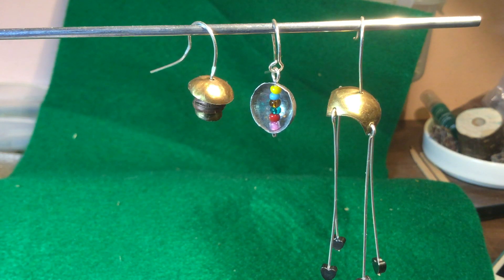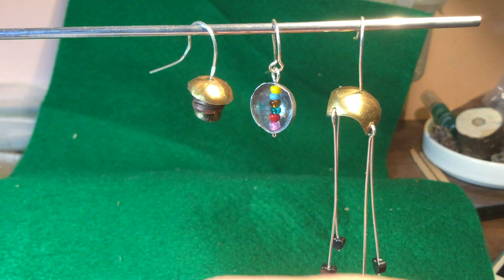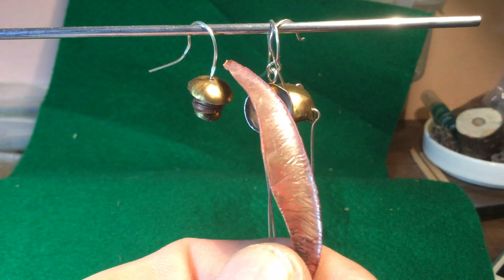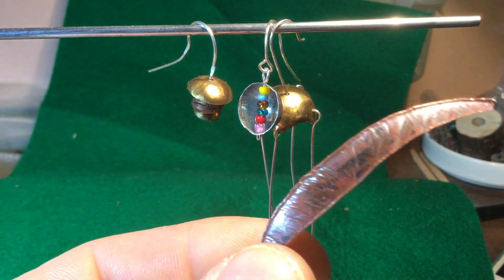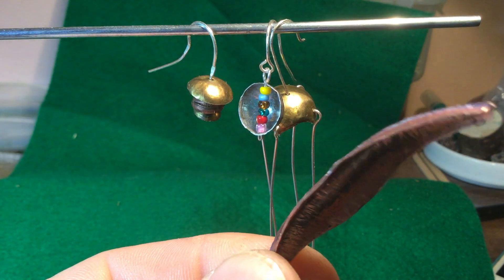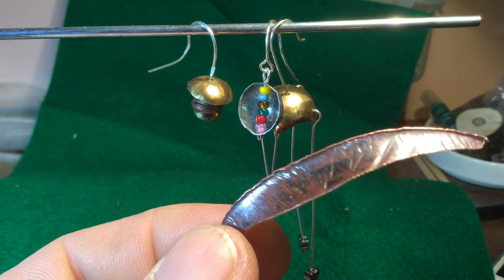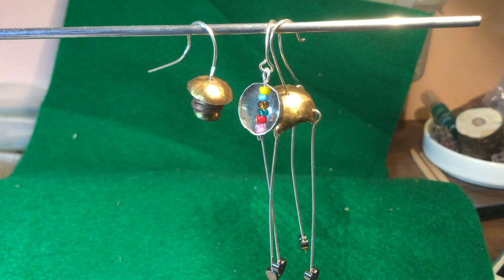Anyway guys, the three things that I've worked on this morning. I'm back to working on this — I've decided that I would like to finish it off and make it into a pendant of some sort. It reminds me of a leaf; I'm quite pleased with this. So I'll speak to you later.